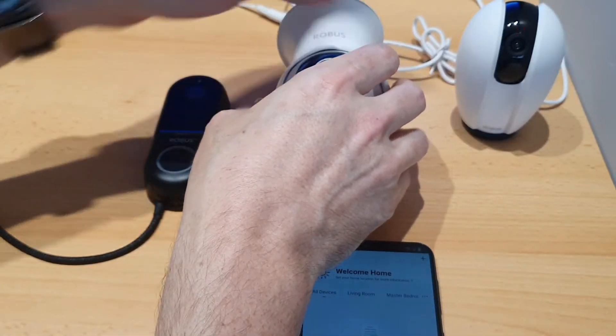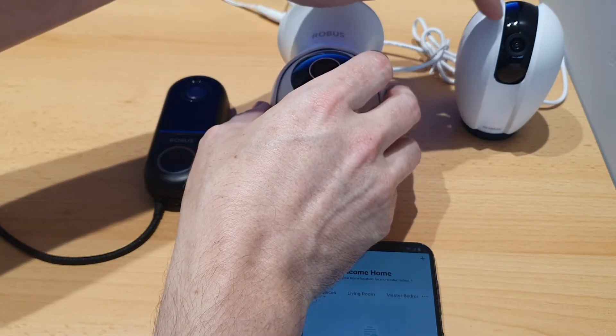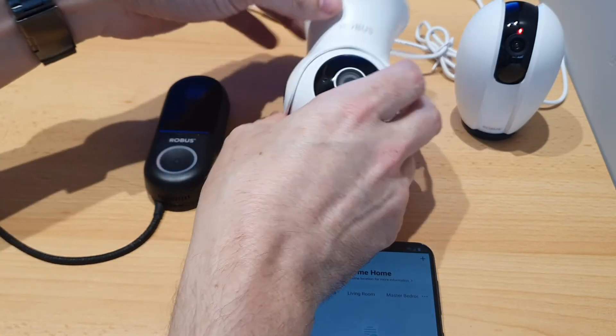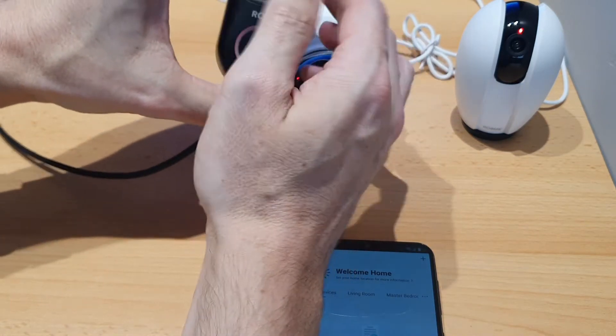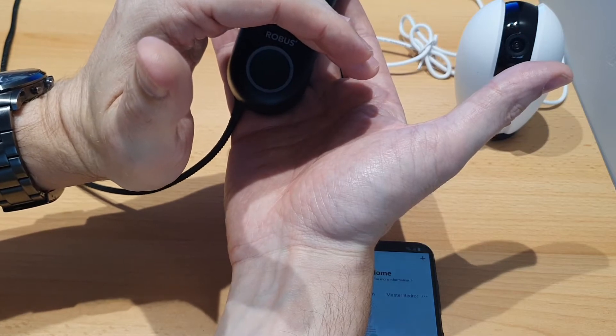You want to make sure they're in pairing mode. What pairing mode looks like is you have this red LED indicator flashing — and the same on the doorbell. It's quite bright in here so you'll be able to see it.